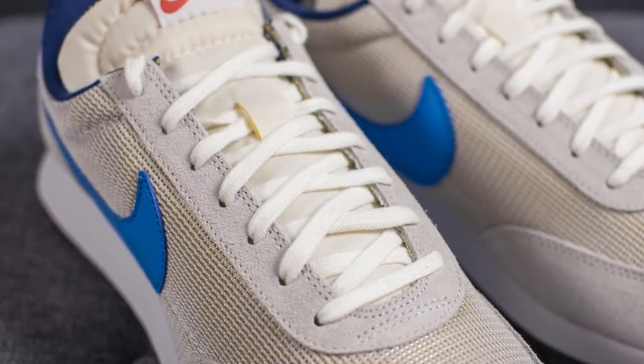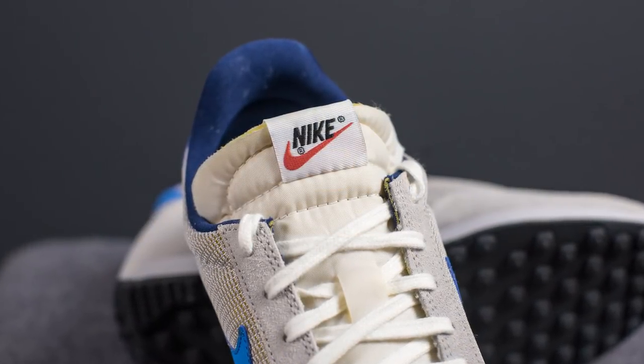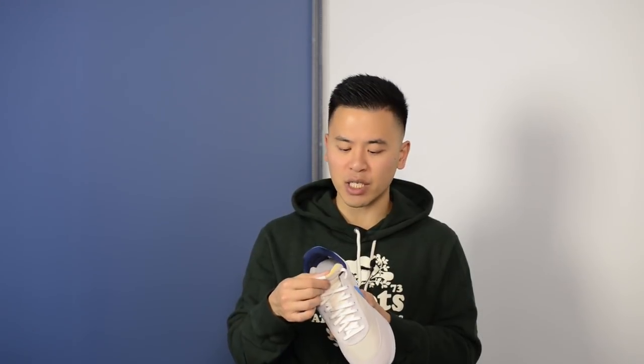The laces are an off-white colored flat style lace. Underneath the laces, we have the tongue — a foam padded nylon tongue colored in off-white. At the very top we have this Nike tag, and the edges of the tongue are unfinished, which exposes the foam that's sandwiched in the middle.